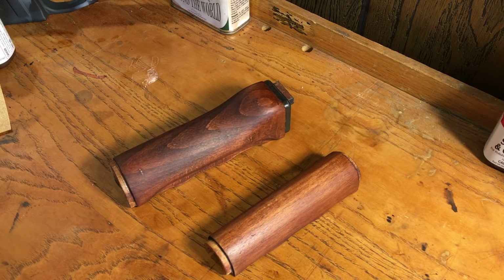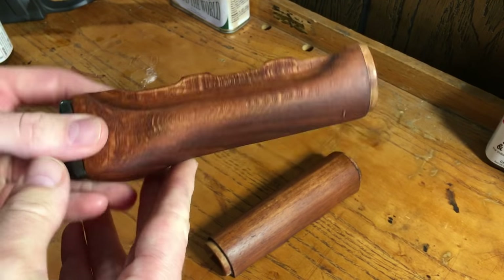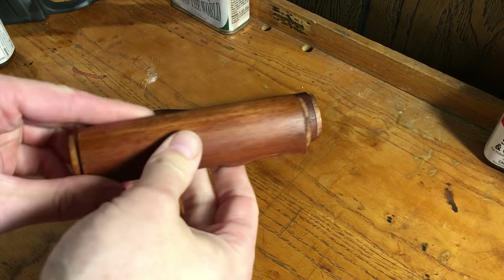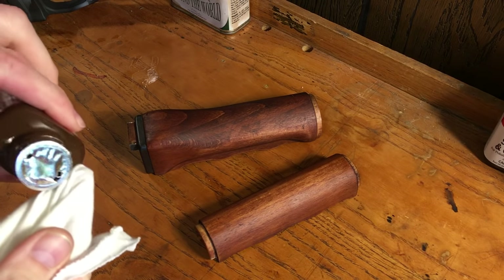These have been curing for several days and they are smooth and very nice. They're still a little more matte than what I want, so I'm going to add another coat of True Oil to see if I can get more of that lustrous shine. Hopefully this is going to be the last of the oil.